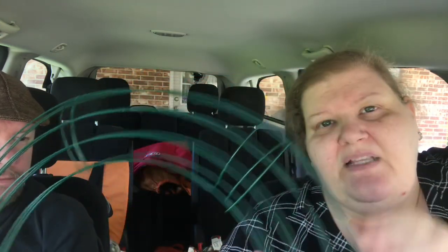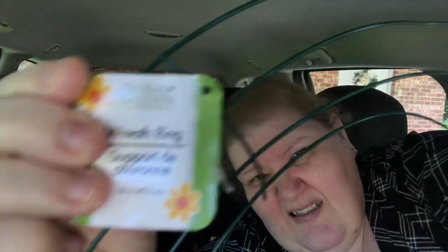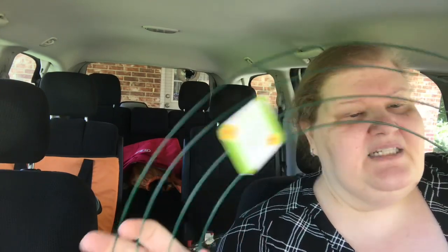This, my friends, is an 18-inch wreath form! Somebody messaged me that Dollar Tree carries 18-inch wreath forms now — thank you so much for that tip. I'll put the product code on screen here. If you're interested, ask your store about them — an 18-inch wreath form for a dollar! I still can't find the pumpkin wreath forms but I'm on the lookout.